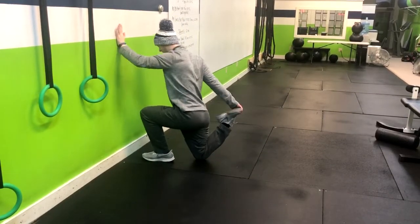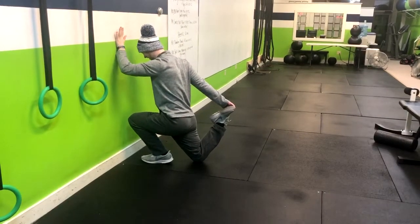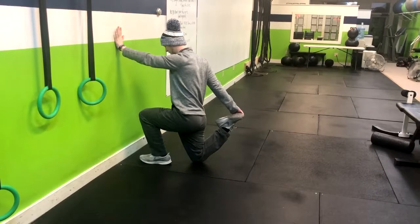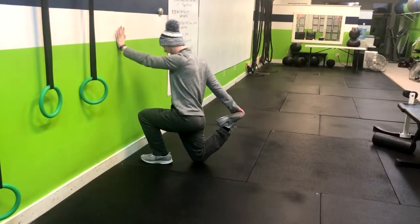From here you're going to grab the back foot, squeeze the butt cheek, and now you're going to do that pulse hip flexor stretch, getting a bigger stretch on that back leg. You're pulsing back and forth.